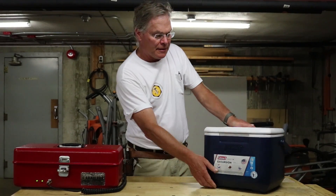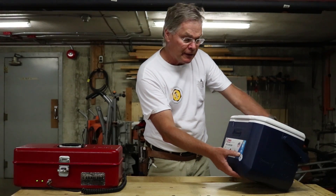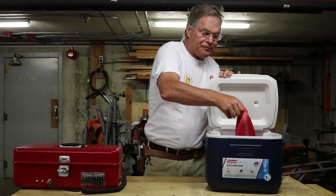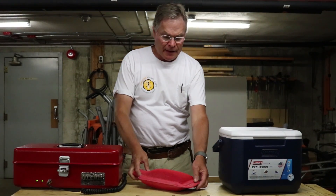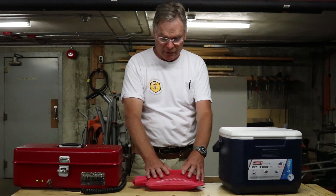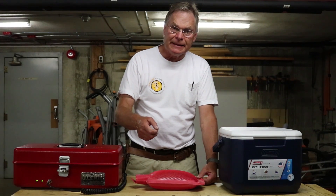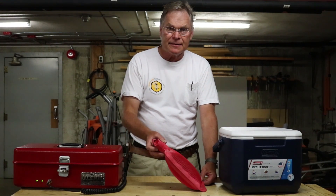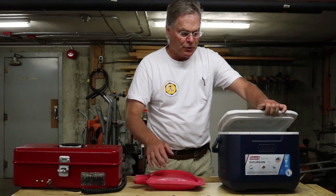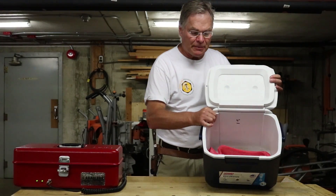Let's look at the do-it-yourself incubator now. It's a 16-quart or 22-liter cooler — that's an ideal size. Inside that we have a hot water bottle. We've done some experiments to confirm we're getting the right temperature and know how well it works. We run our tap until the water is as hot as it's going to get, then fill the hot water bottle right up and place it into the incubator, laying it down in the bottom.